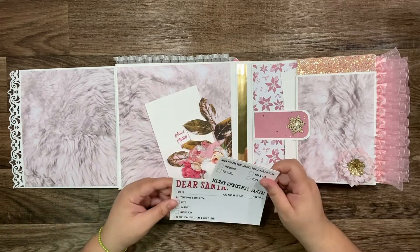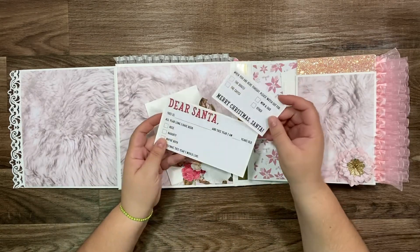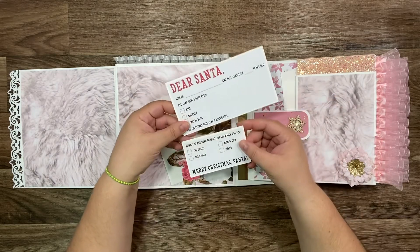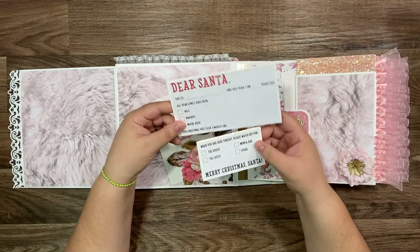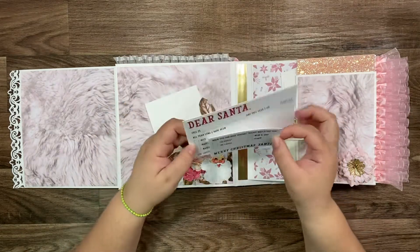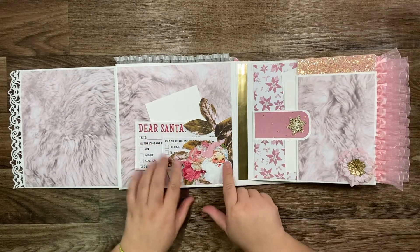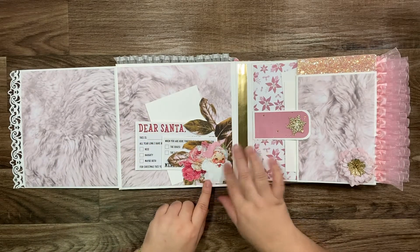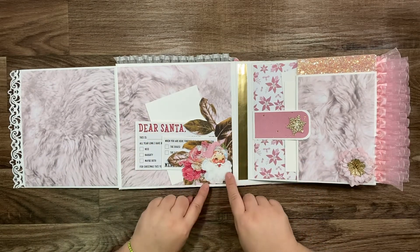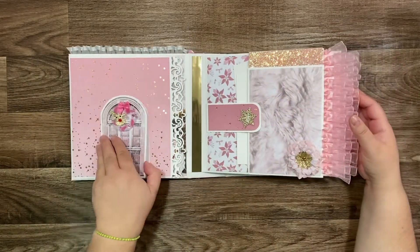I found in Hobby Lobby that pretty paper — it's actually only one page and I cut it on this side to make pretty journaling spots. And that Santa and other little bits of stuff inside I got on Etsy — it's printable.